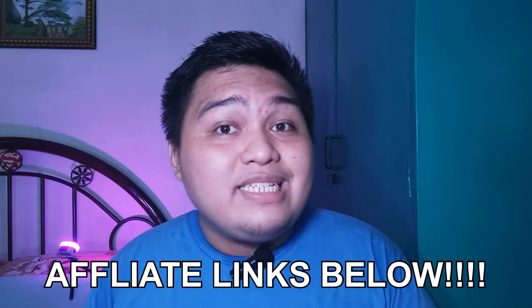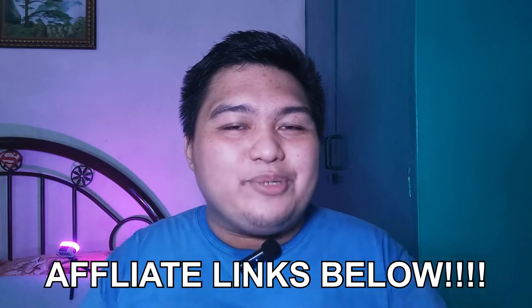But before we go any further, this video is not sponsored by Ugreen or any other companies. All of the things I'll say are mine only and they don't have any additional inputs nor gave me advance copies. If you're interested in purchasing the products I will mention and use here, I will have links for both international and Philippine audiences in the video description below.